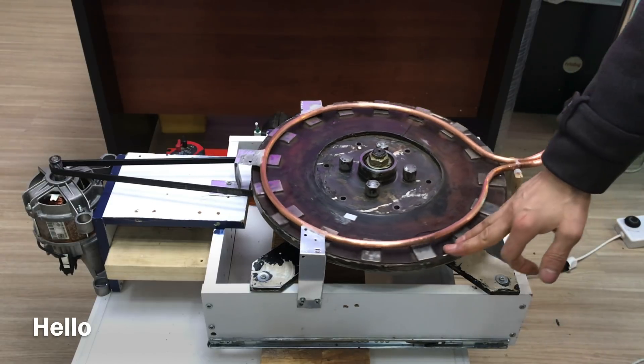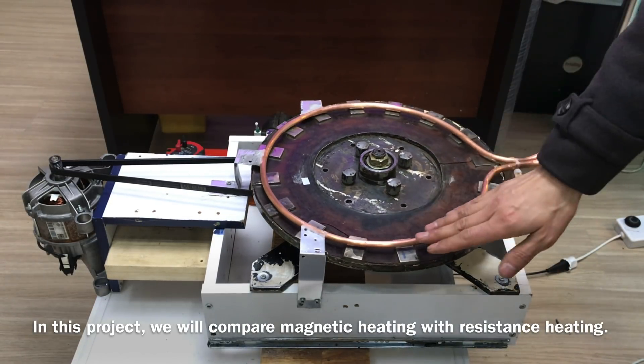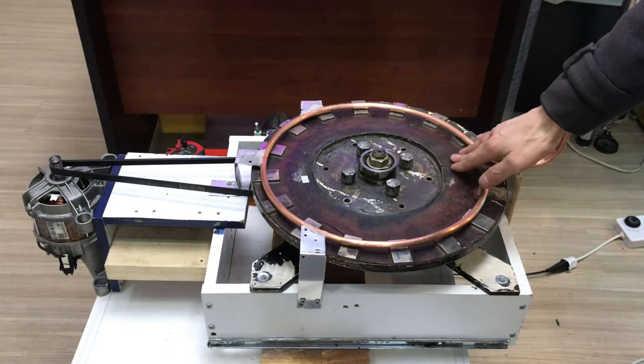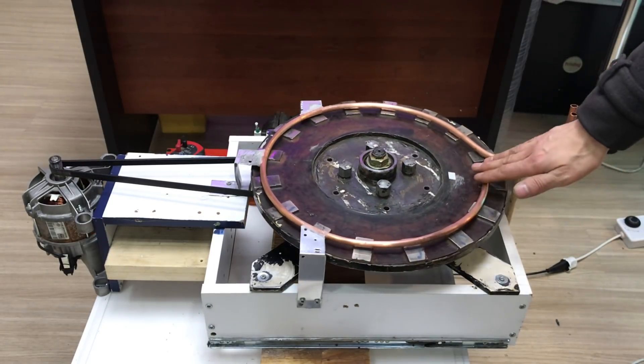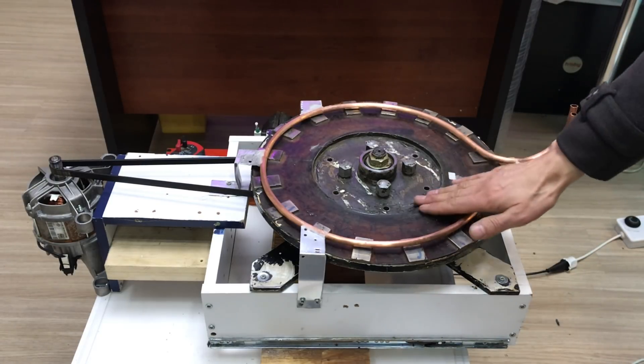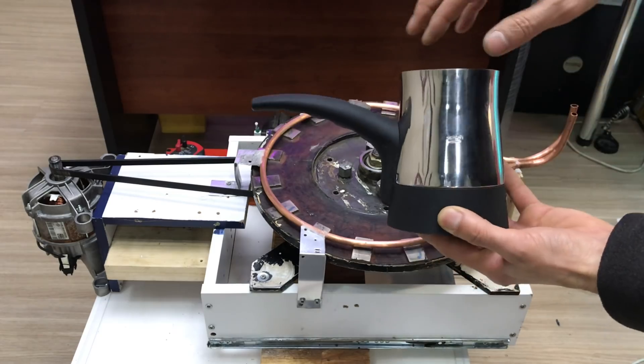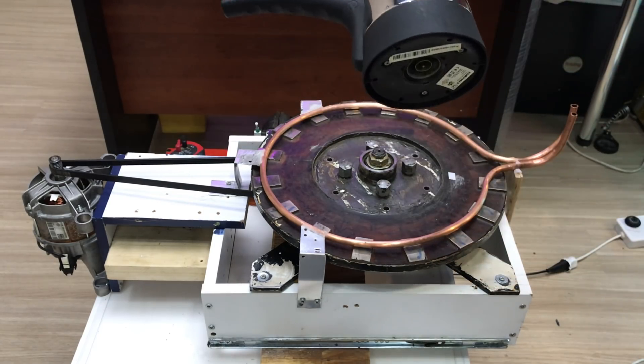Herkese merhabalar, yeni bir video, yeni bir projeyle birlikteyiz arkadaşlar. Bildiğiniz gibi geçen hafta manyetik bir ısıtıcı yapmıştık ve bu ısıtıcıyla ilgili çok fazla yorum geldi bana. Bu hafta ise manyetik ısıtma mı daha karlı, yoksa bildiğimiz elektrikli ısıtıcılar mı daha karlı — hemen bunun bugün testini yapacağız.